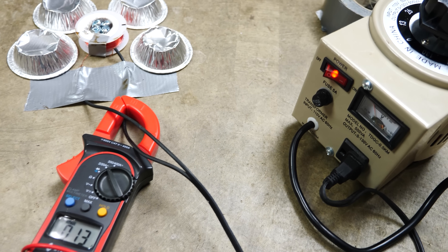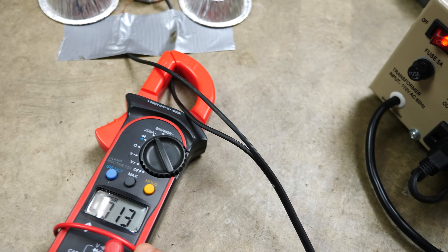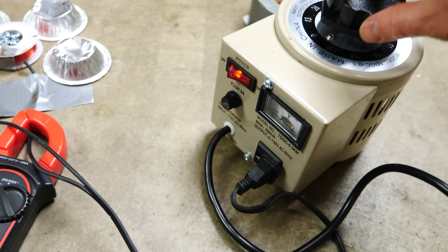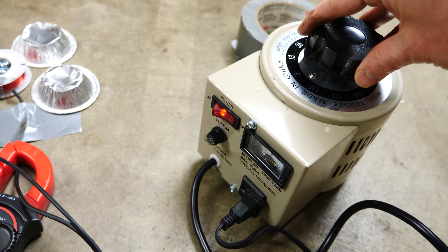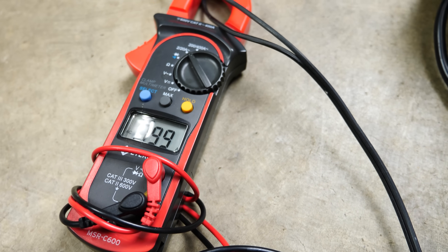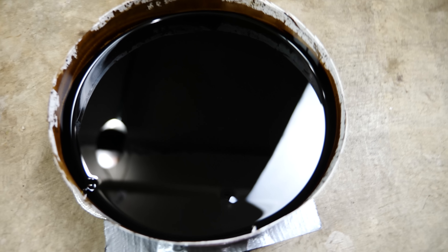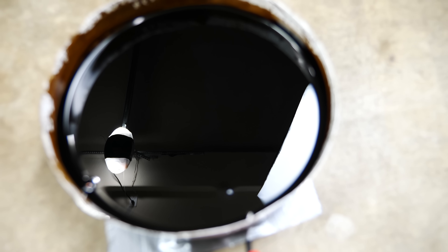Now let's see what happens to the ferrofluid when we don't use a traveling changing magnetic field like this, but instead use AC current to make an electromagnet. For my AC electromagnet, I have a coil of wire connected to my variac to measure the current going through it. I can turn up the variac — it's got one amp going through it now. I'll just set my ferrofluid on top and turn it up.